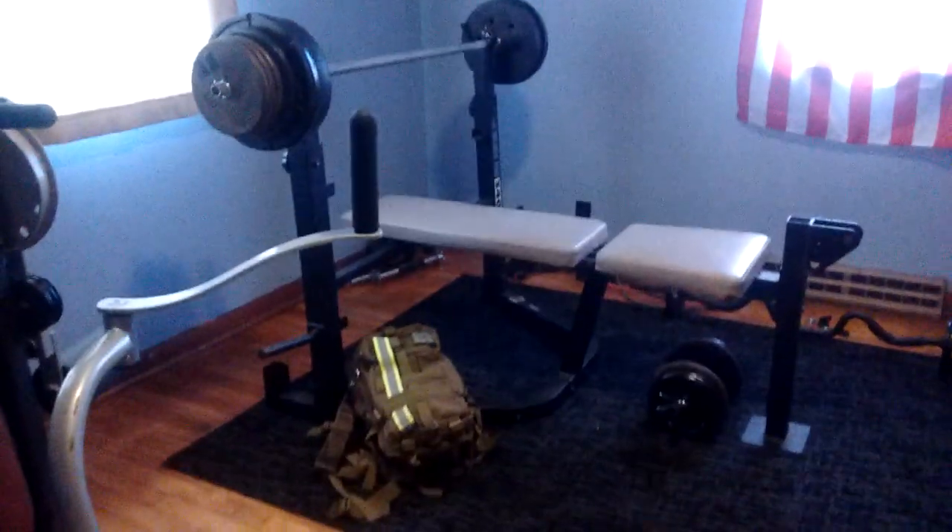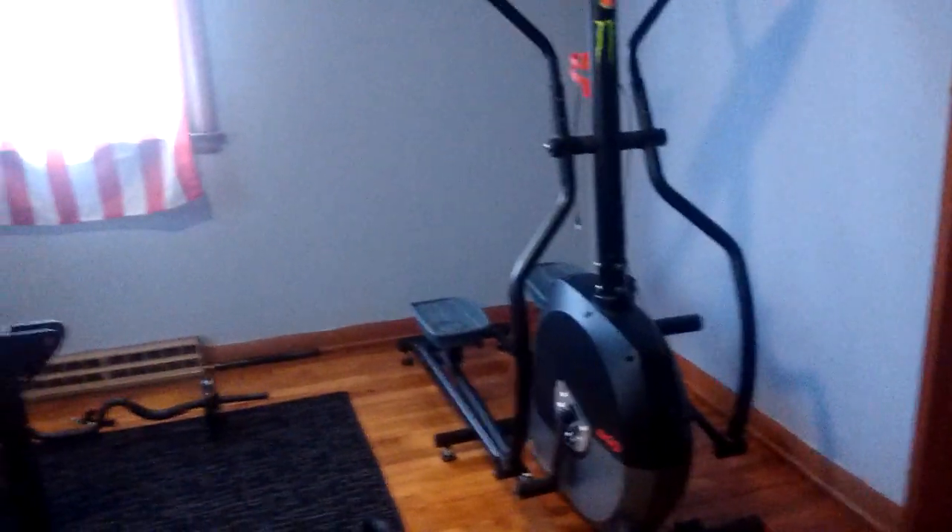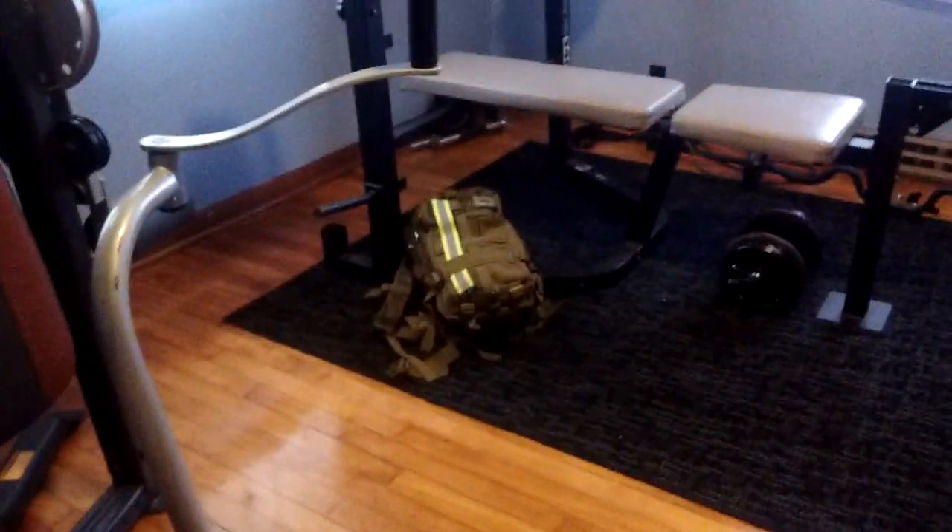Home gym. Water Pro. Bench. Elliptical. Some miscellaneous stuff. The bag — I got some weights in that. 45 pounds.